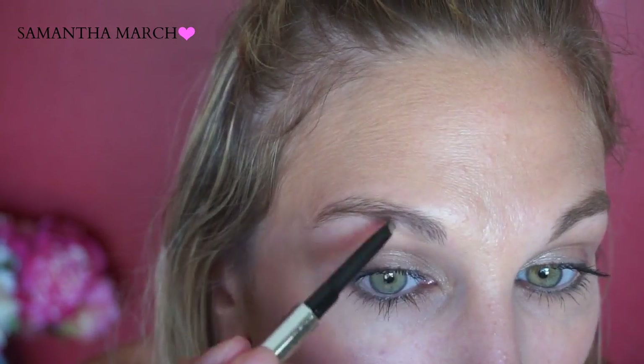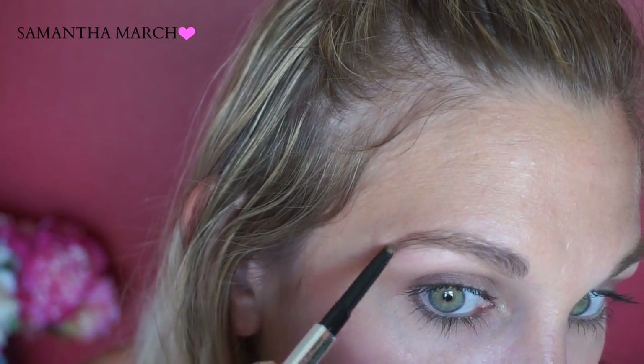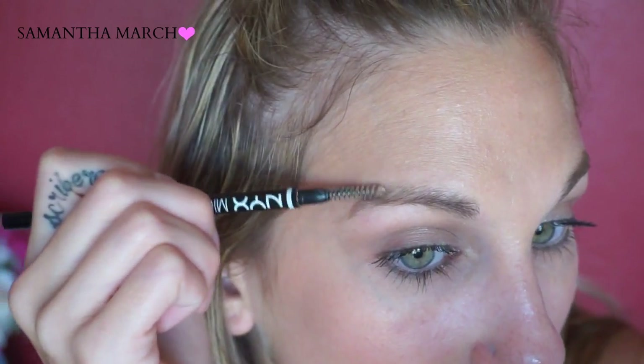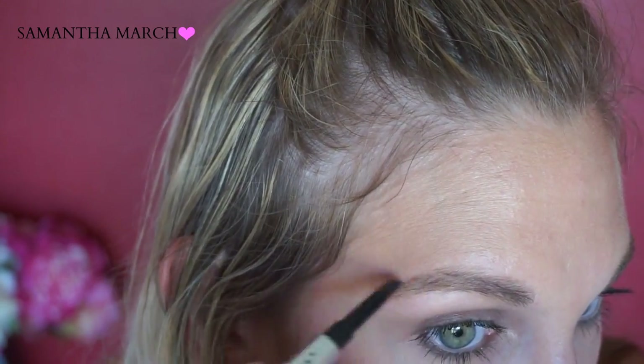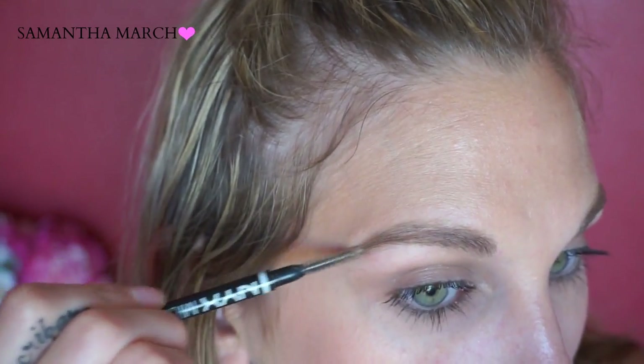I'm going to try the other brow now. And there it is — the other brow filled in. Hopefully they look even. So there we go — here are my brows using the Benefit Goof Proof brow pencil.